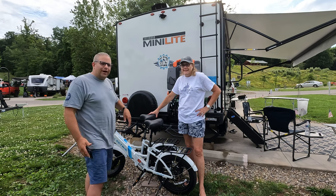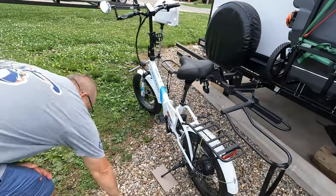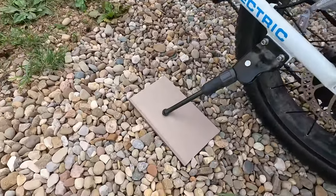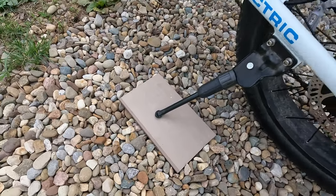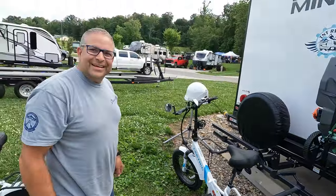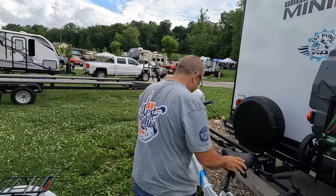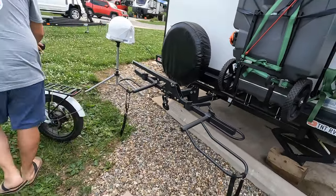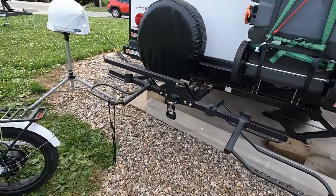I'm gonna bring you in a little closer and show you how we're gonna do this. One thing you'll notice — when we park these bikes on gravel, we put little boards under the kickstands; these are leftover from our decking. Otherwise they'll fall over. Good tip, Tina. Here's what the rack actually looks like.